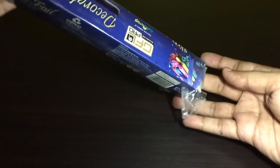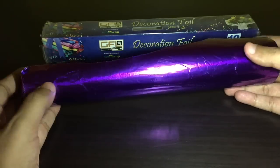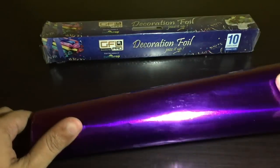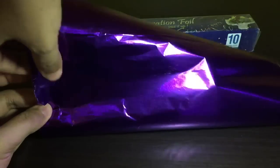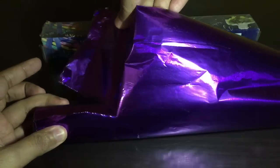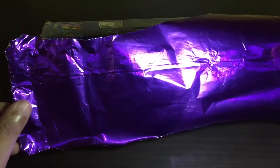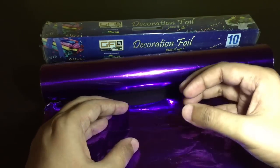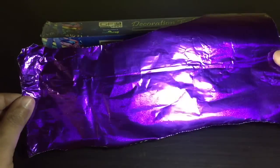So let's see how it looks. This is how the foil looks. I bought this thinking maybe I could use it as the background for a video. It looks really good, but the problem is it makes a lot of sound — every time I touch it, it makes that sound. This will not work as a video background, but still interesting to see.